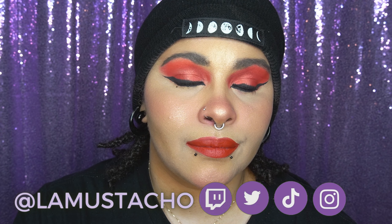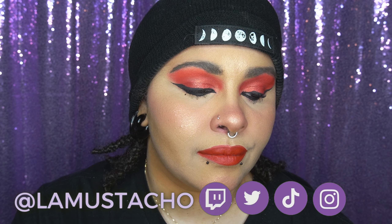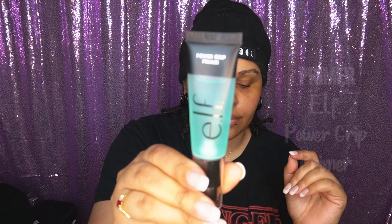Now that I look at this makeup, it actually kind of reminds me of Dark Mole — I'm not gonna lie, such a nerd. It's just red and black, reminds me of Dark Mole. So I'm going to be doing my base makeup.